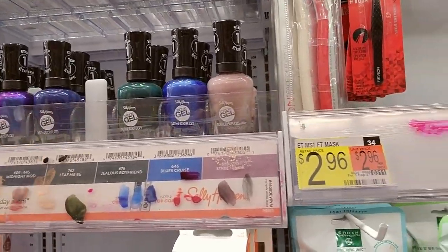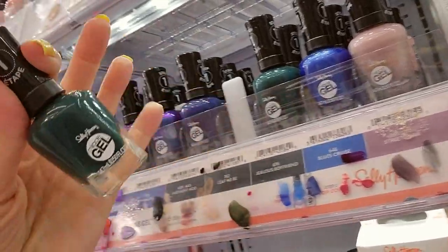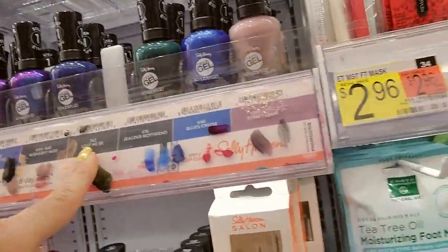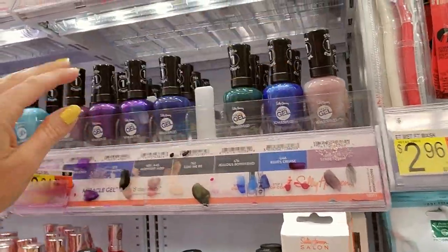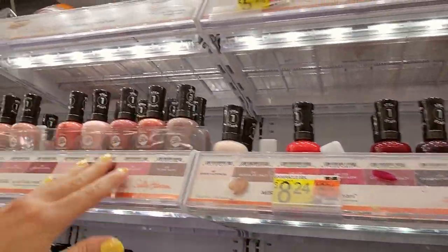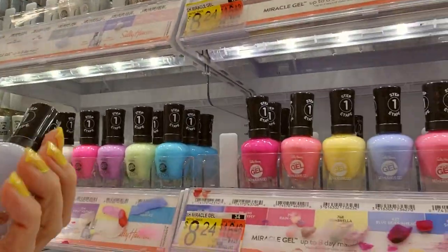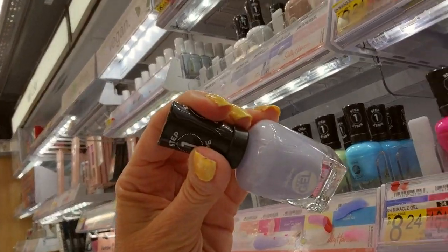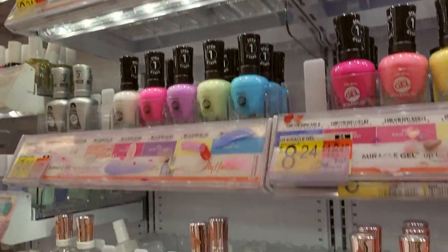These two colors are almost identical — Leaf Me Bee and Jealous Boyfriend. They're both like this dark green; there's really not a huge difference between them that I can see. What's back here? This is a nice, almost lilac color — it's called Ozone You Didn't.